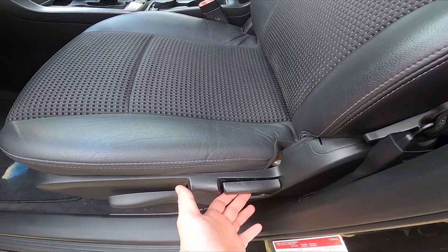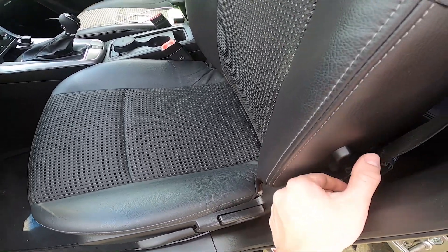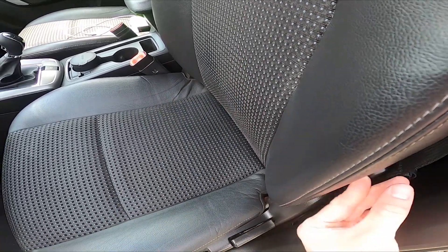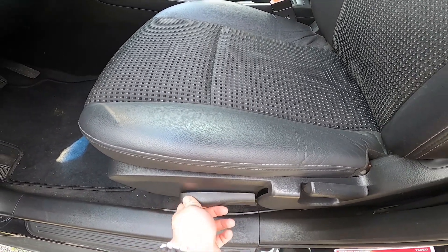Here we've got the first lever, thanks to which we can fold the seat. Then we've got this lever which changes the pressure on the spine.